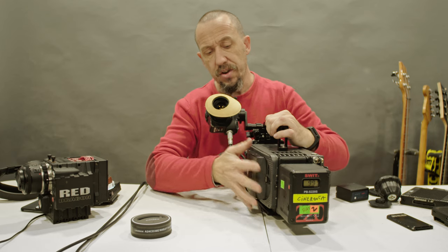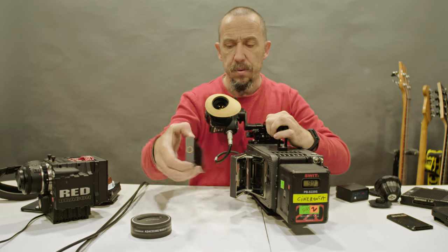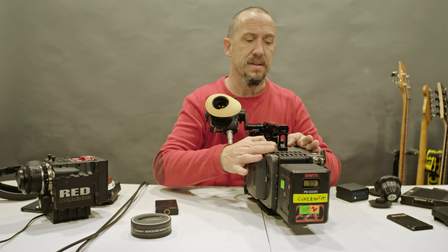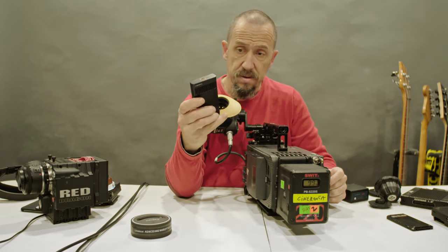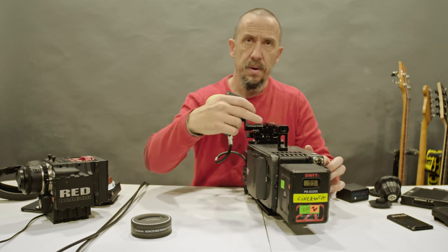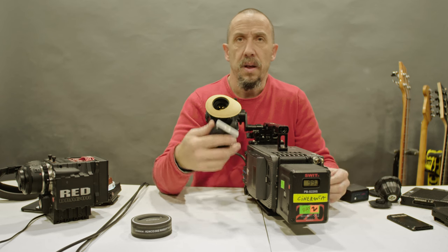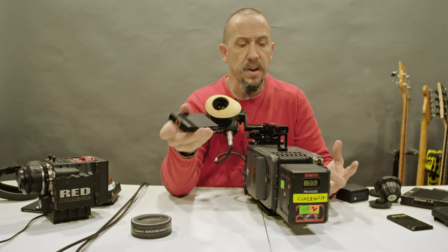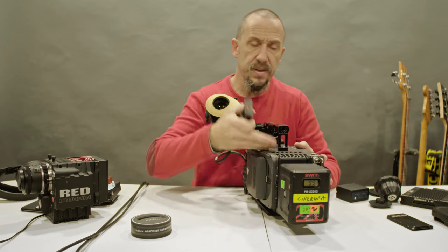The SX version does not have this bigger card door. This was a very expensive upgrade — it costs around $10,000 to upgrade your Alexa to receive the XR cards. The upgrade involved installing a new card mount and some boards inside. That board is essentially the ARRI RAW recorder made by Codex. Codex already had RAW recorders in the past, so they put it inside the ARRI Alexa.